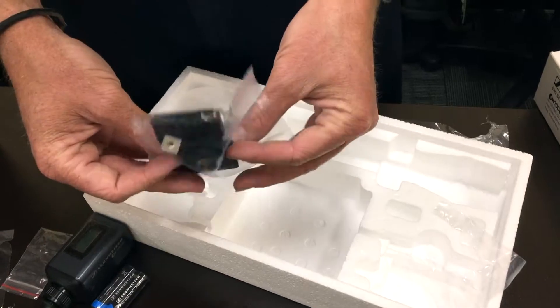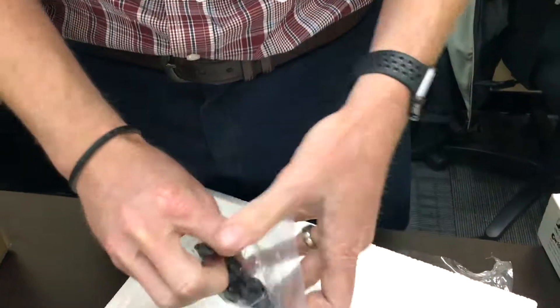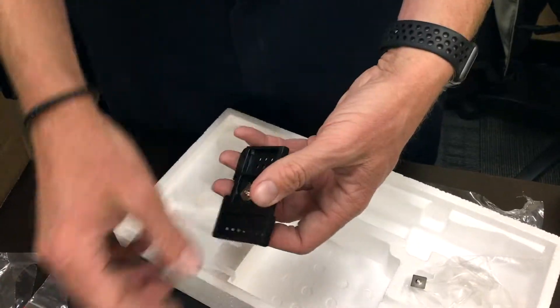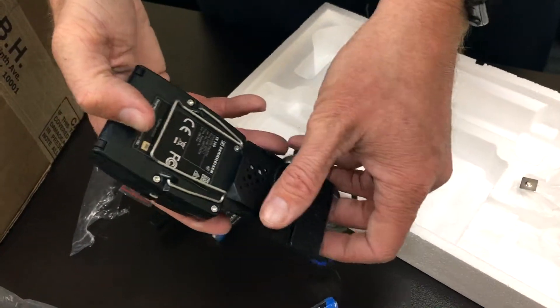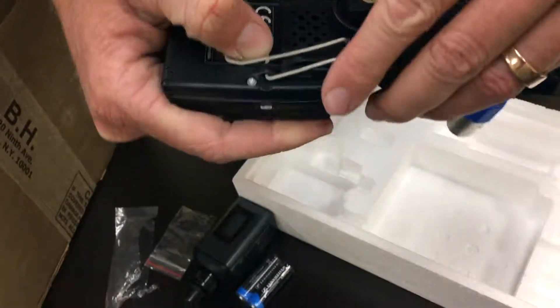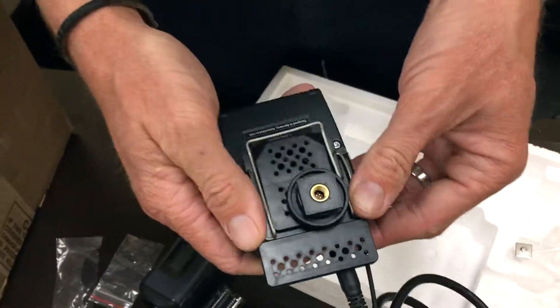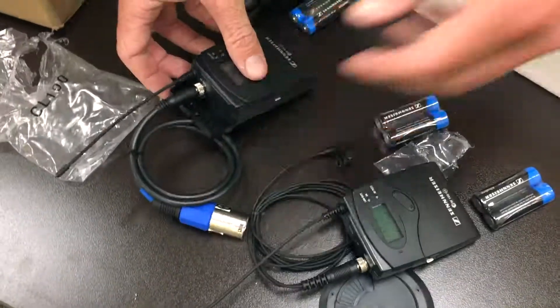This is a mount. Use this to hook onto the camera, or if you have something else, you can hook this piece onto it and then mount the receiver using that clip right on to that there. Just like that — that way you can clip this right to your camera body. And that's what came in the Sennheiser ENG Mic Kit.